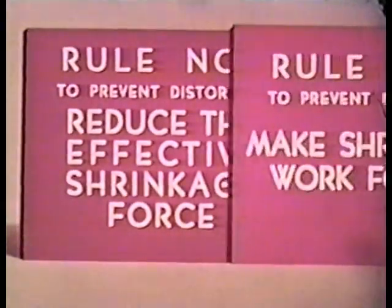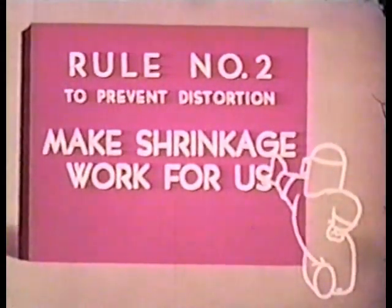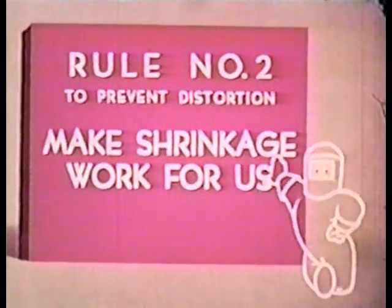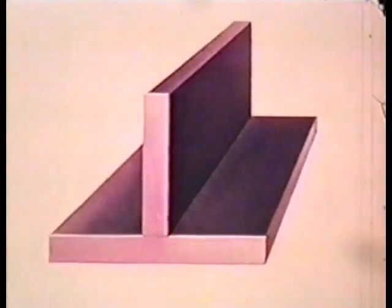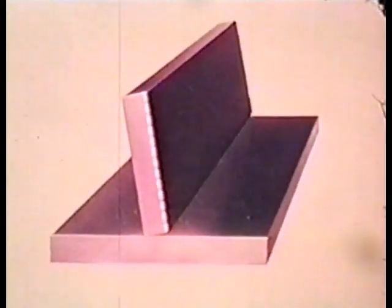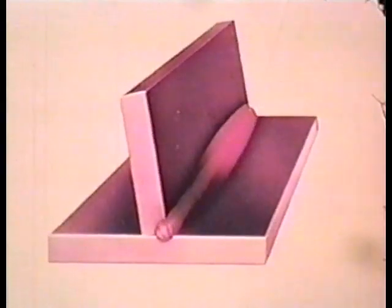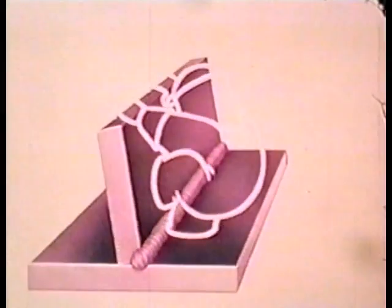Rule number two gives us a little different slant on Shrink. To prevent distortion, make shrinkage work for us. This is simply another way of saying that Shrink is plain dumb, and is just as willing to work for us as against us, providing we're smart enough to use him to our advantage. With a T-weld like this, we can anticipate Mr. Shrink's tendencies and tip the perpendicular plate slightly away from the weld side. See how quickly Shrink goes to work for us and straightens this part up to its true position.